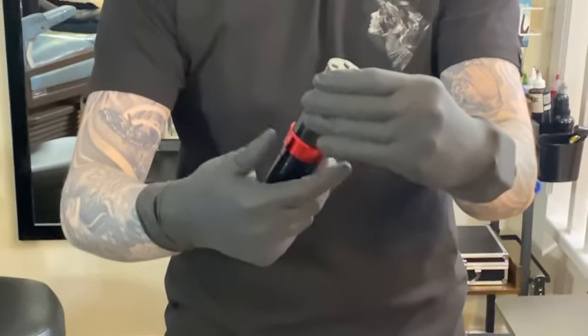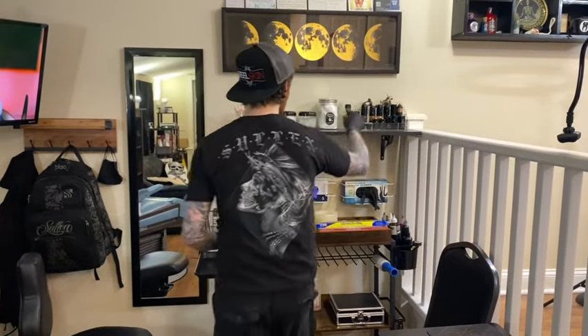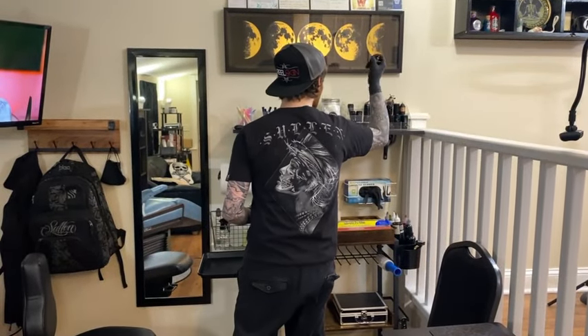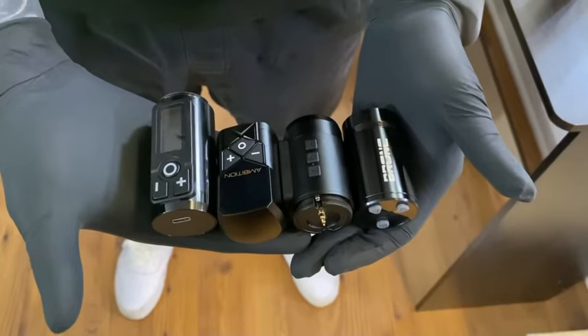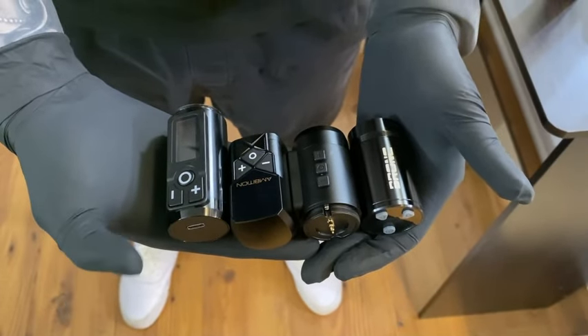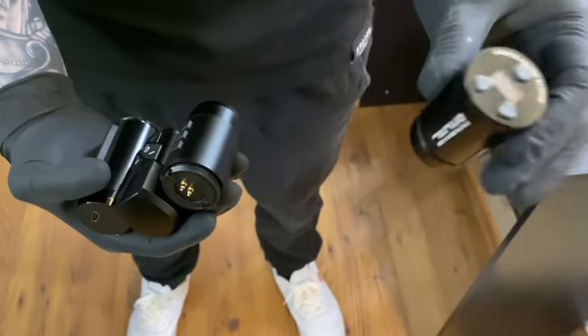The battery is extremely light. Comparing it to other batteries — like the Kirk battery, batteries by Critical, the Ambition Soldier battery, and the Mars U battery — they're all pretty much the same size. The biggest one is the Soldier, the smallest might be the Kirk, but the battery for this machine is pretty small, so that's good.